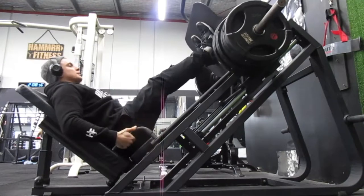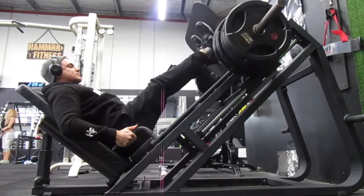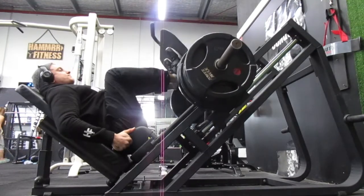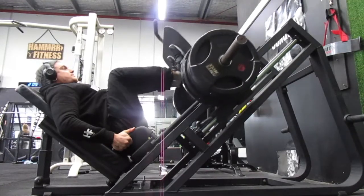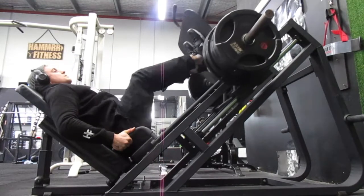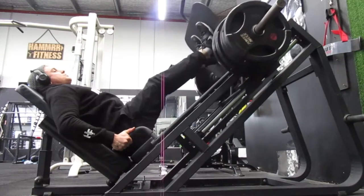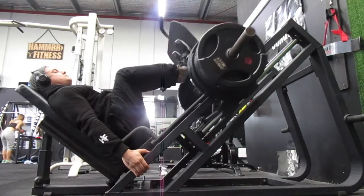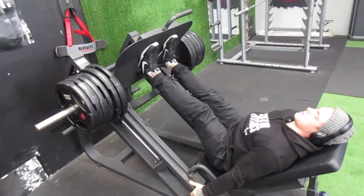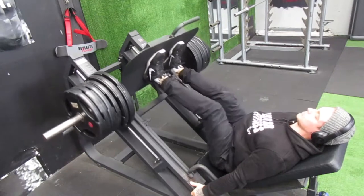All right, let's hit the gym. Starting off with a very basic yet really handy exercise to not only build up your strength, but really focus on the mind-muscle connection, and it's just good for some heavy training to build up that strength and willpower. As you can see, I've got my feet in a particular position. The positioning of your feet is going to matter and it comes down to what you want to work more. The lower your legs or feet on the platform, the more quads; the higher they are, the more hamstrings.